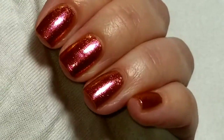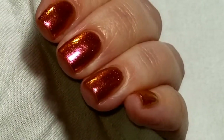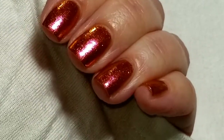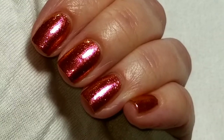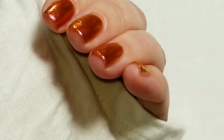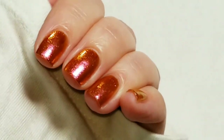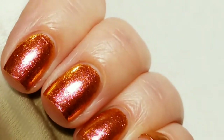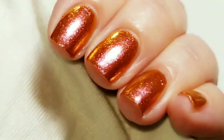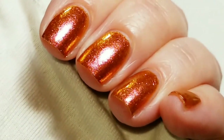Here is the finished look. It shifts from pink to gold to orange — it's really pretty. Let me get some different light on it. Here's some of the orange. It's nice and shiny. There's the pink. Very beautiful.